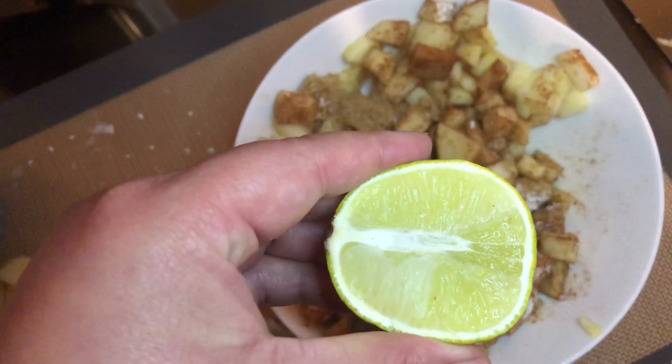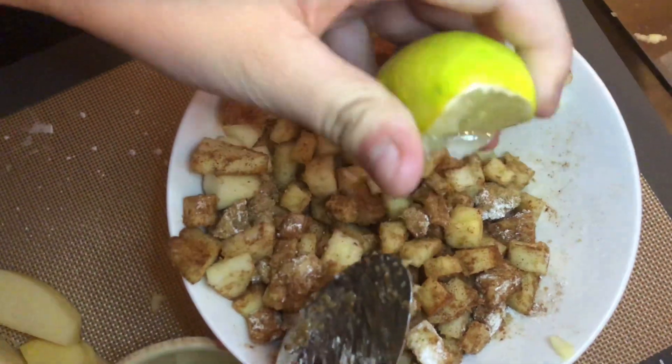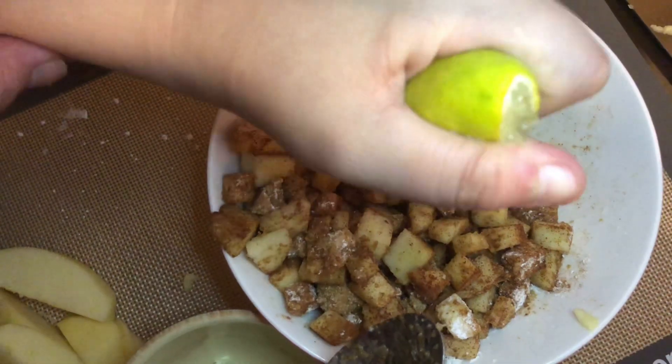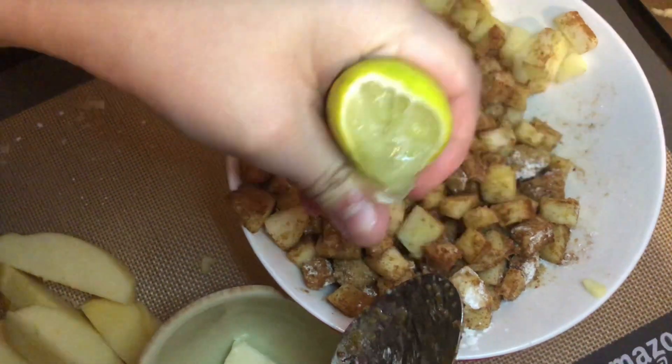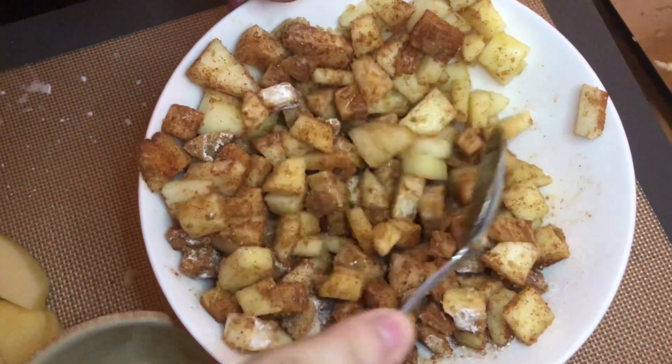I forgot to mention you'll also need one tablespoon of lemon juice, so go ahead and squeeze about one tablespoon into your apple mixture and lightly toss everything together until well combined.